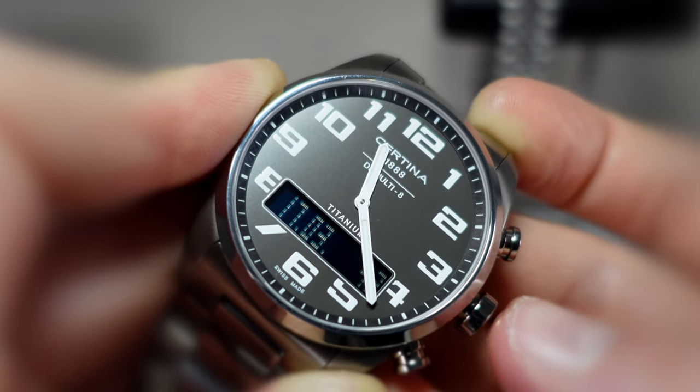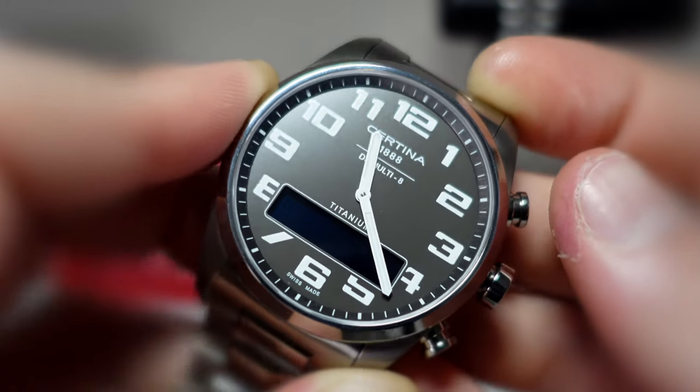So pretty much anything you're going to need to do on your watch, you'll probably be able to do with this watch.